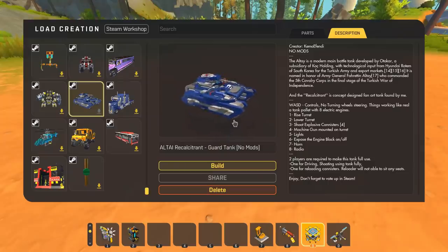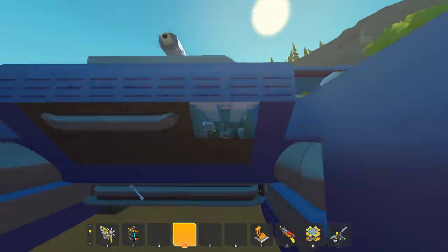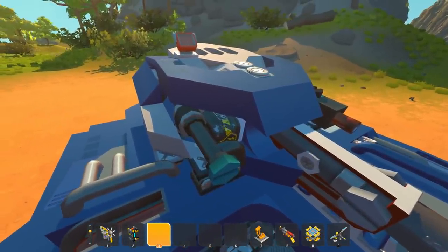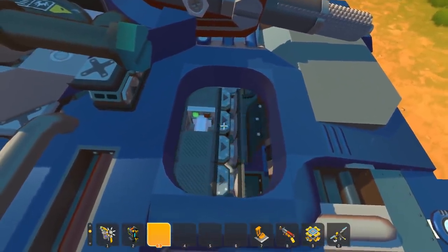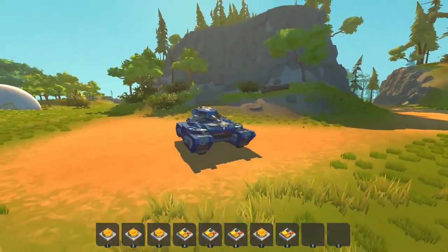Moving away from an epic backyard stick to another epic creation - this is the Altai or Calcitrant Guard Tank with no mods, created by Kimo Effendi. This thing looks absolutely insane with some crazy sci-fi vibes. Just look at the smooth exterior. We've got a little window right there. One of the most fun parts of a tank in Scrap Mechanic is figuring out how to get inside. I can see we've got some explosives in there - that's dangerous. Found the seat - it's closing on its own. Okay, there's a seat here, I'll just hop into this one.